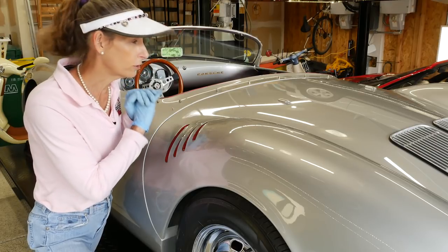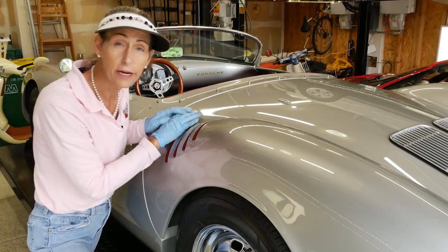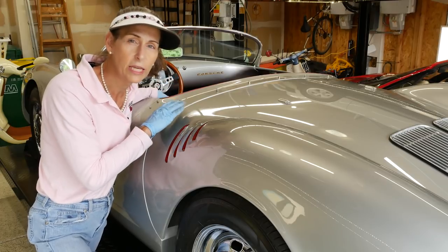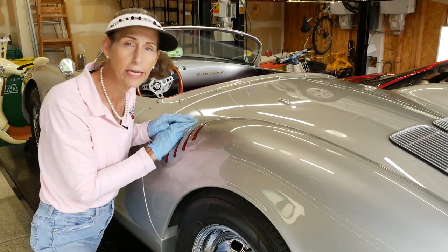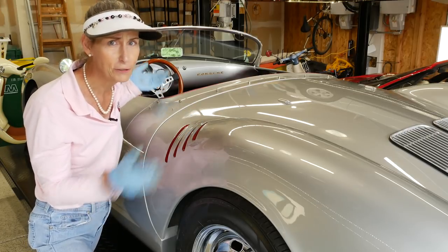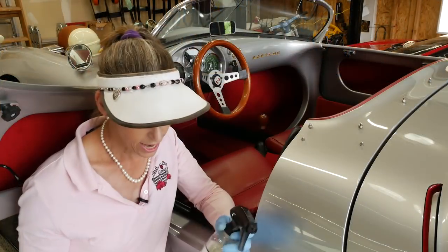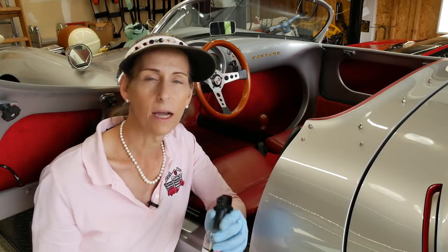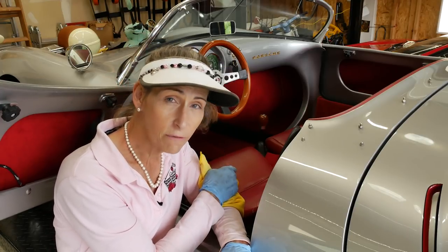That's it for the exterior — I think it looks pretty sweet, it really pops. We've got our wheels done, the whole car buffed, and all of our protection on it. Next step is going to be the interior, because it's kind of a mess as well. Vacuum it, deal with the leather seats and that sort of stuff. We do have a painted dash so we'll work on that as well. And the last thing I'll probably do is the glass for the windshield — glass is usually last. I have some all-purpose cleaner from Adams Polishes, a nice light easy cleaner to use on the dash, gauges, and pretty much everything else.